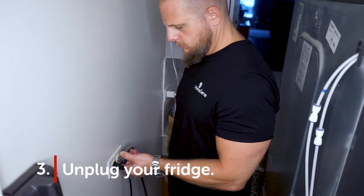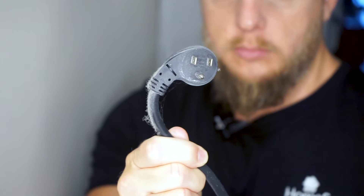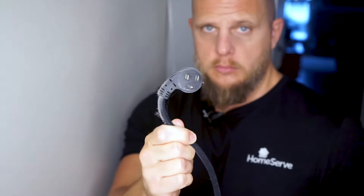Step three: pull the plug. Whenever you're doing maintenance on an electrical appliance, you should always unplug it. Minor though the risk may be, it's just not worth getting electrocuted.